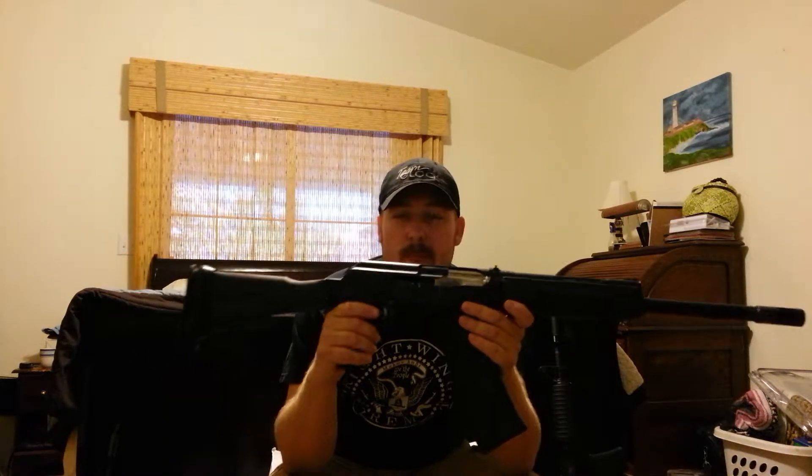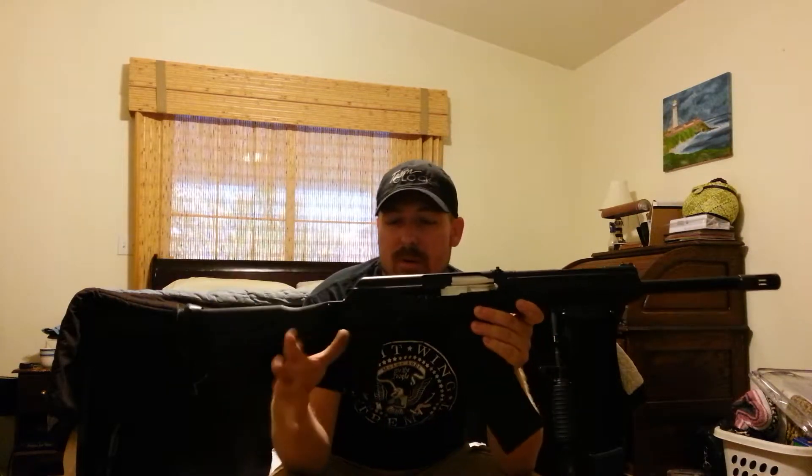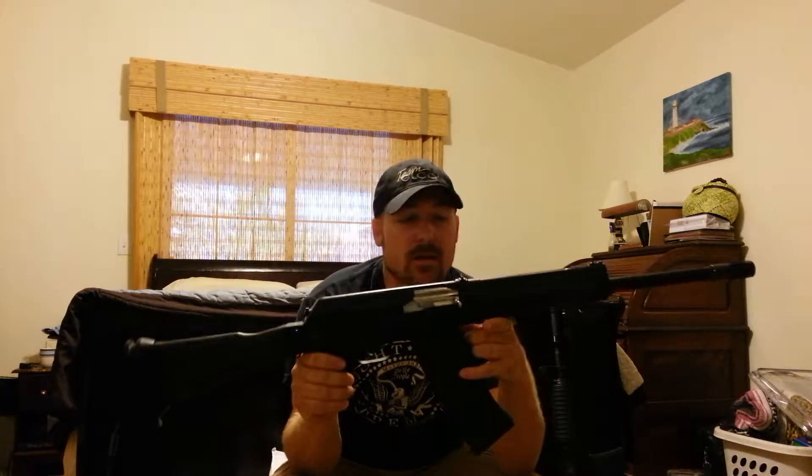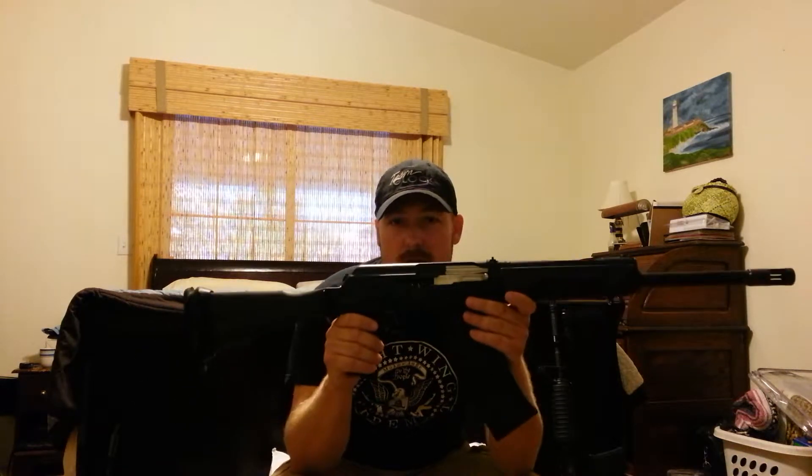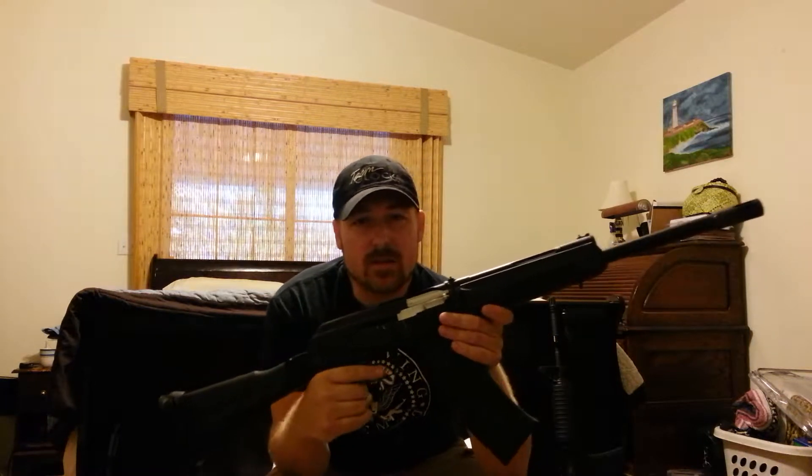Alright guys, I'm going to do a little update video of my Saiga 12K. I do have a review from when I first got it. I had a bunch of other stuff that currently is not on the gun that I did not like. I didn't feel that it was really true to the Saiga legacy. We're going to show you what I've changed and some things that I've done to this gun.